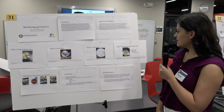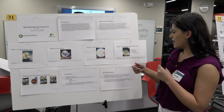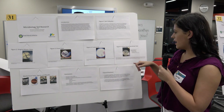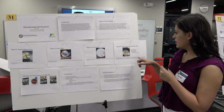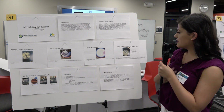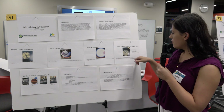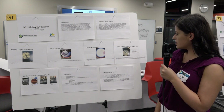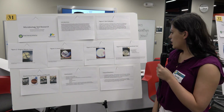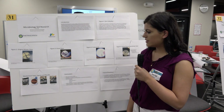The Kirby-Bauer sensitivity test tells whether our bacteria was susceptible to different kinds of antibiotics. Mine ended up being susceptible to vancomycin and ciprofloxacin. The zones of inhibition measured about 24 millimeters for vancomycin and 35 millimeters for ciprofloxacin, and there was no zone of inhibition for trimethoprim.